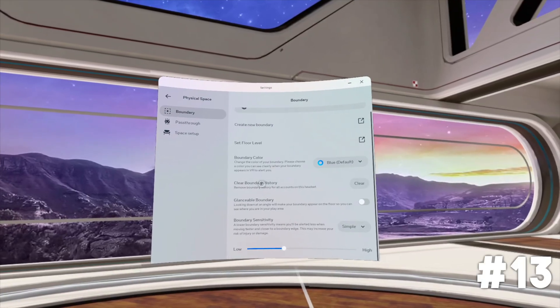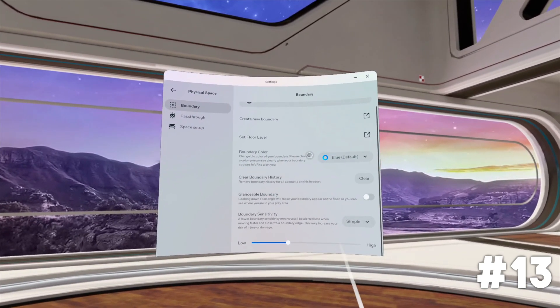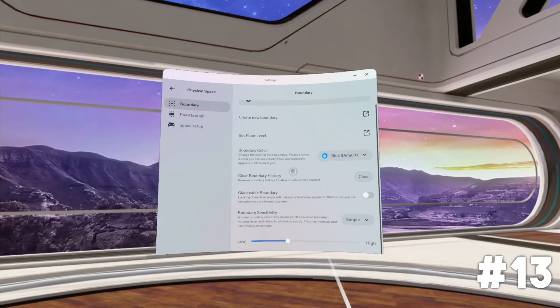Tip number 13: look into your boundary settings. You can change a whole bunch of things there to make using the headset a better experience — including the color your boundary appears as, how sensitive the boundary is, and you can erase all saved boundaries if they're causing issues.